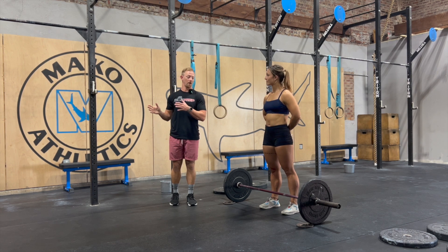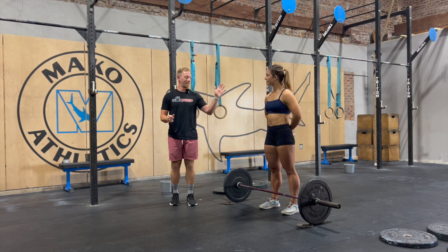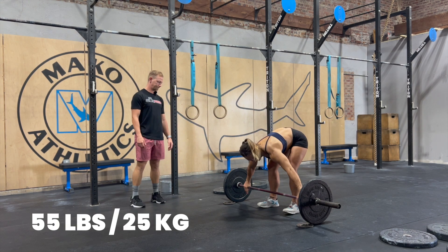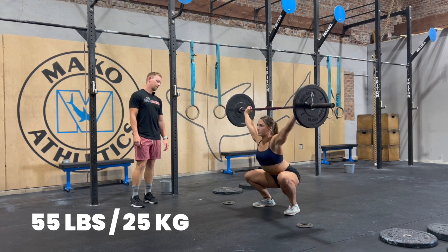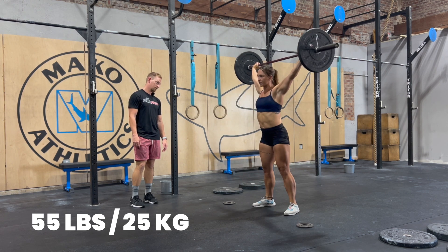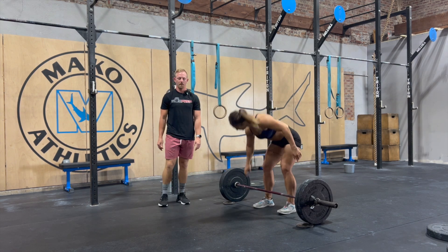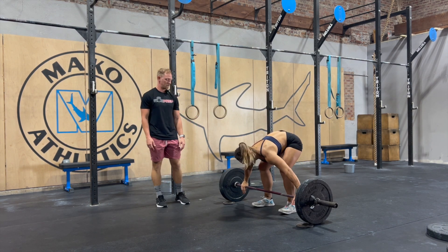We'll talk it over and discuss what we're seeing and how we're going to cue and correct it. So now you'll see Charlie just take a lift, and then you'll see it kind of flash forward a few, and then we'll go from there. Go ahead, Charlie. All right, so this is 105, or roughly 48 kilos.